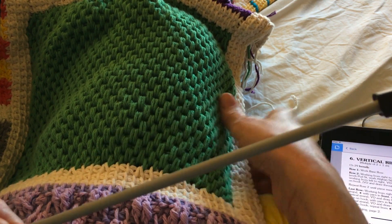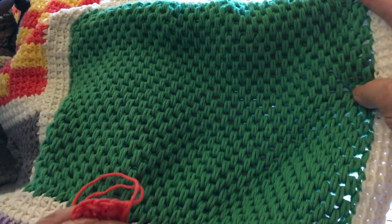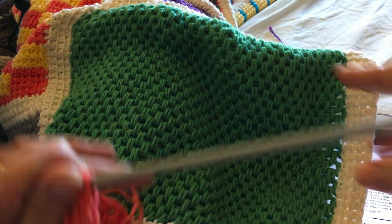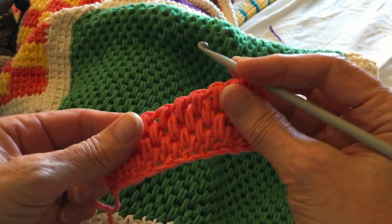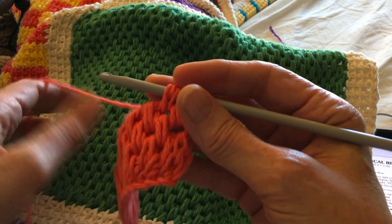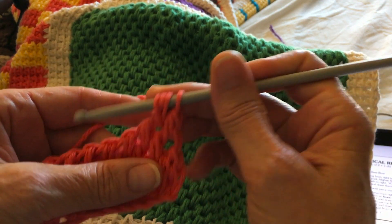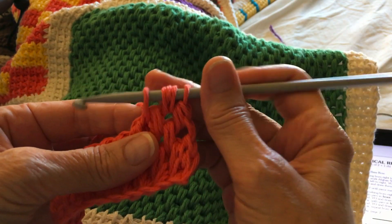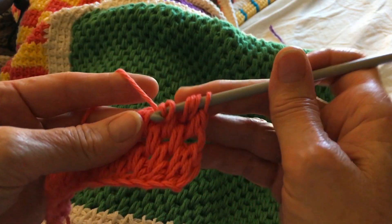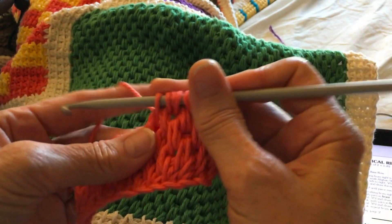Block 51 of the Tunisian Sampler Afghan is the double waffle block, and as you can see it's very similar to the waffle stitch. You do your chain, and then instead of just bringing up one stitch in the spaces in between, you insert, bring up a loop, then yarn over and bring up another loop in that same chain, and you do this all the way across.